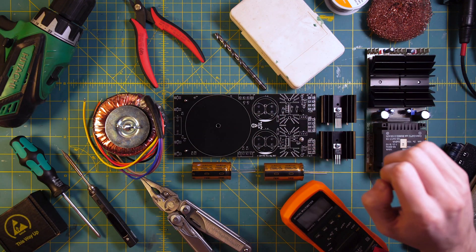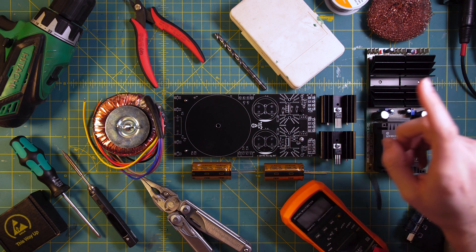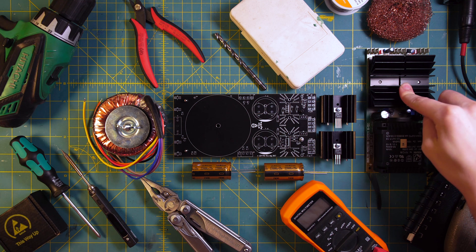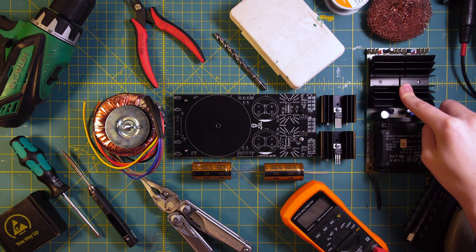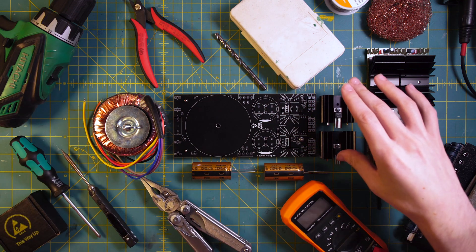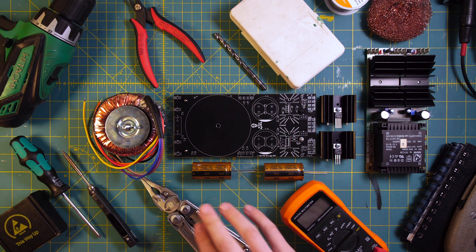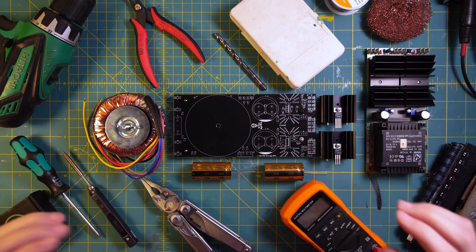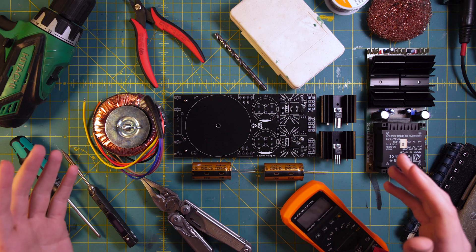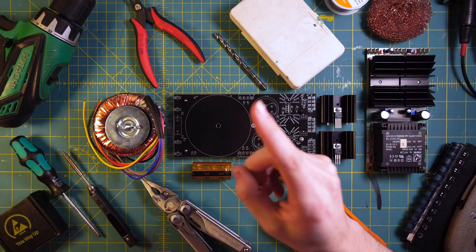This is what I need to build a new URAC modular system power supply. My old one is having some issues, not to mention it's severely underpowered for modern setups, so I thought this would be a good chance to build a new one. I've got my power transistors, new board, new transformer, capacitors, all the tools laid out here. Let's do it!